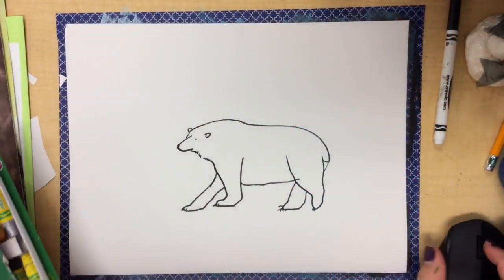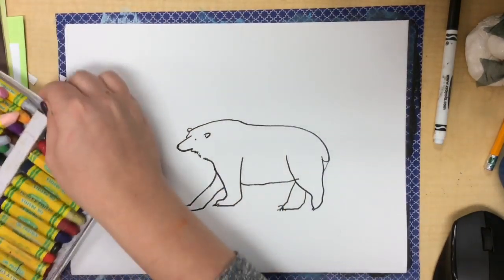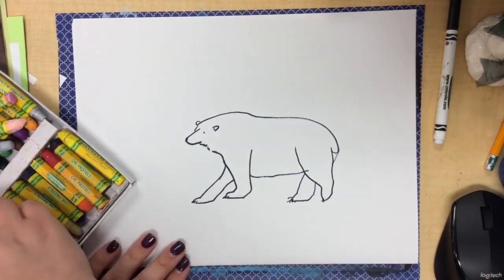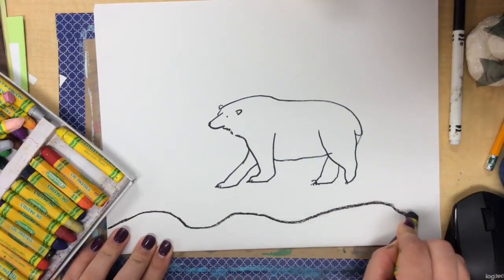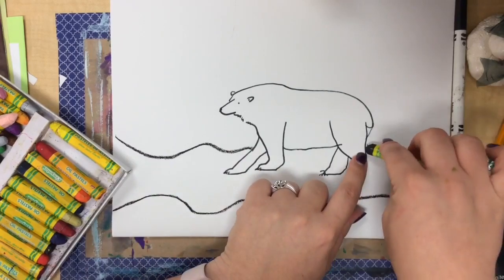You guys have already created an amazing drawing of a polar bear. So now we're going to take that polar bear and add some color using oil pastels in the background. We're going to use Ted Harrison's colorful style as inspiration for our Arctic landscape.